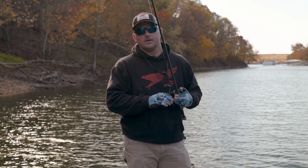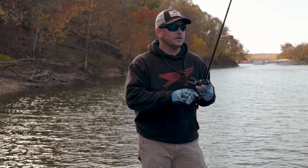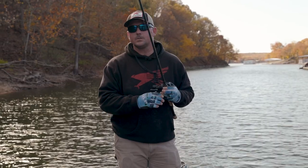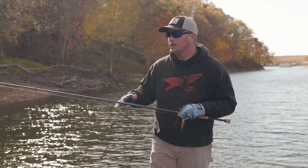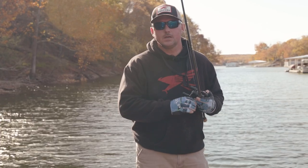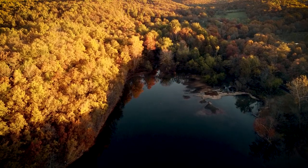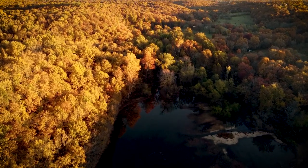That's a wrap today on Grand Lake. We ended up throwing the brown crawdad squarebill — the water was a little bit cleaner, so more natural for the water color. We were targeting the backs of coves and creeks with steeper rocky banks and bluff transitions, flattening up on the points. Check out their rods at falconrods.com — thanks for watching.